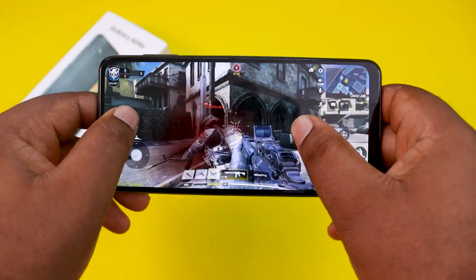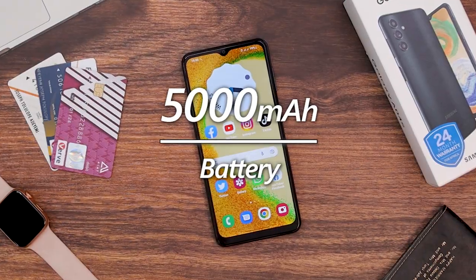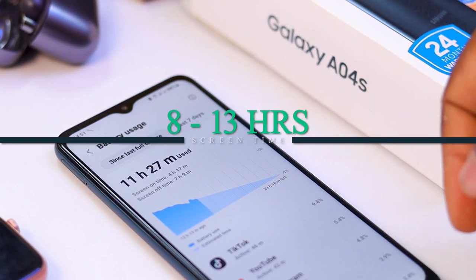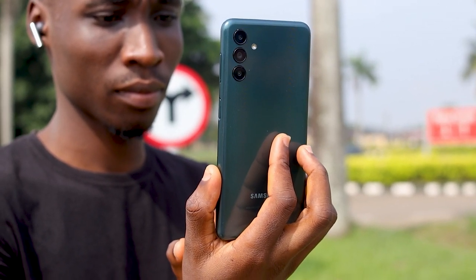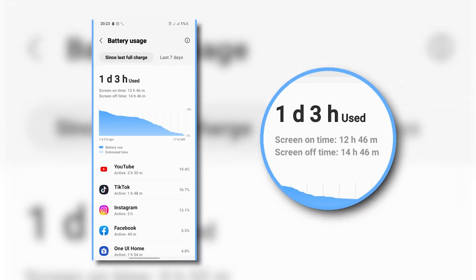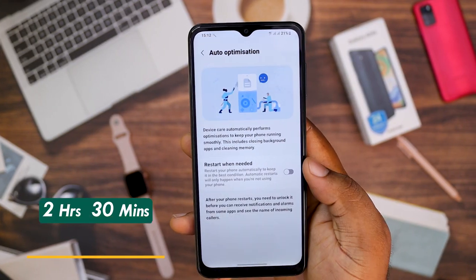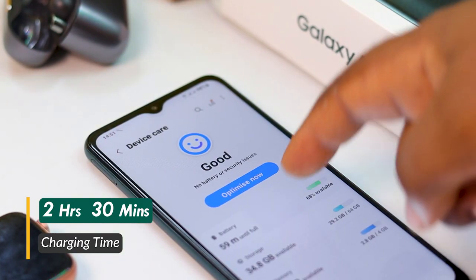The Galaxy A lineup has been known for long-lasting battery life. The Galaxy A04s comes with the usual 5000mAh battery, and thanks to the highly efficient 8nm processor, you should get between 8 to 13 hours of screen-on time, which translates to more than a day on average use. The Galaxy A04s supports 15W fast charging and the charger is included in the box. It took about 2 hours and 30 minutes to fully recharge, which is not so fast by 2023 standards but still manageable.